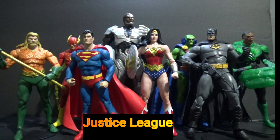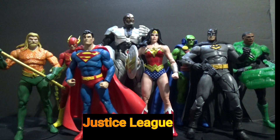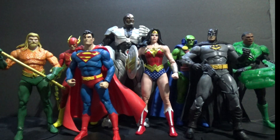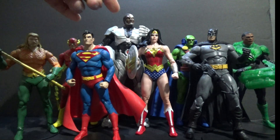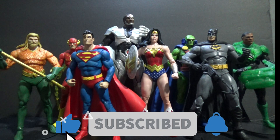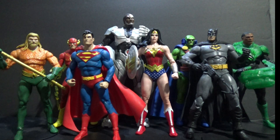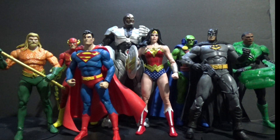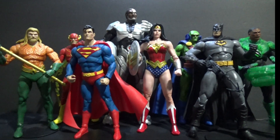So here we have the Justice League, or my version of the Justice League. We've got Batman, Green Lantern, Martian Manhunter, Superman, Aquaman, the Flash, and then Cyborg. If you're going for the Warner Brothers Justice League on the Cartoon Network back in the day, it didn't have Cyborg. But he's been in the Justice League, so I added him to my lineup here.